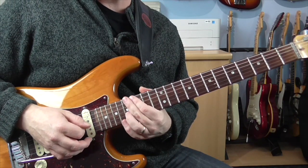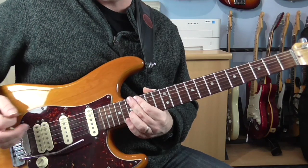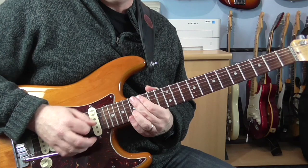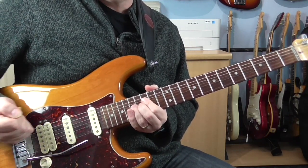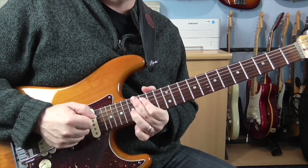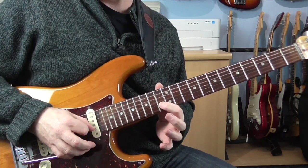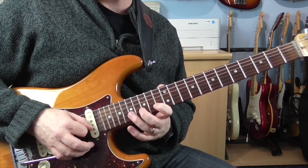Now while it's sustaining, he gives it a quick flick up on the bar. Sometimes I've seen him do this by just hitting the bridge, so you could do it like that. Or a little pull up and release on the bar. And then pull off onto 13 on the B string - all of that was on the B string, by the way.